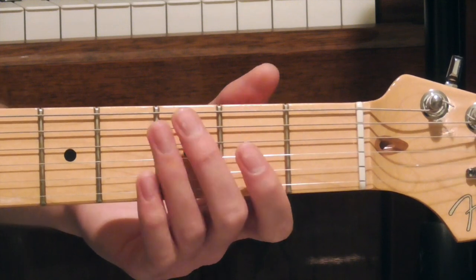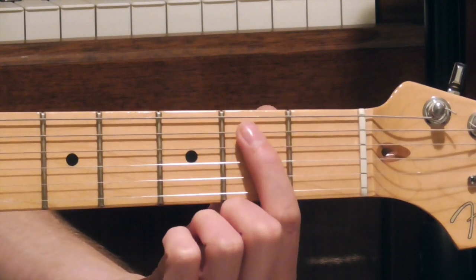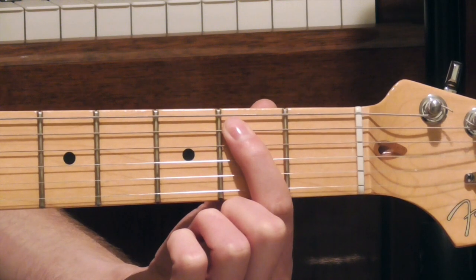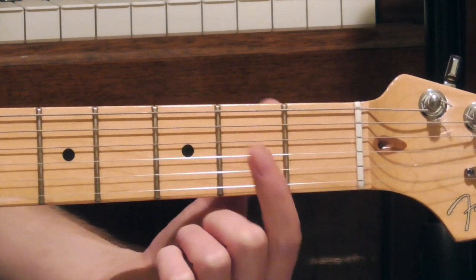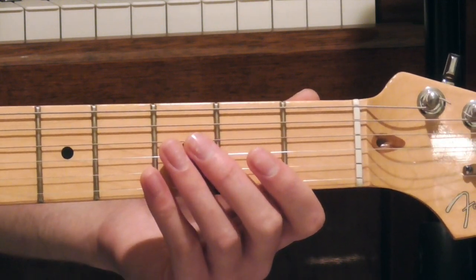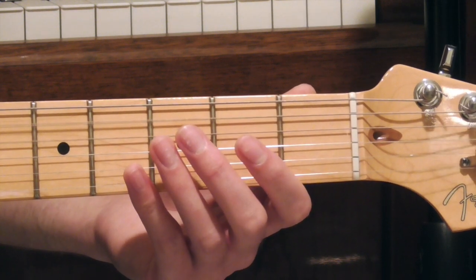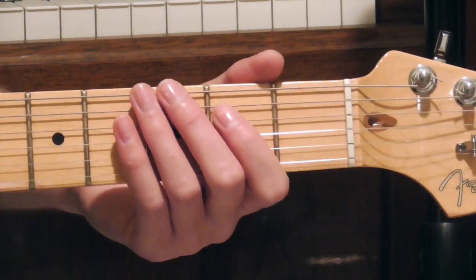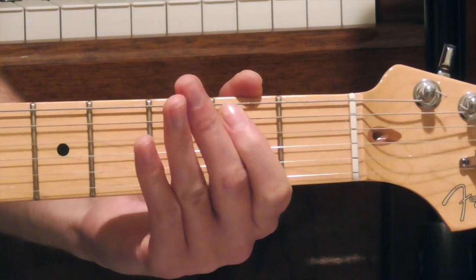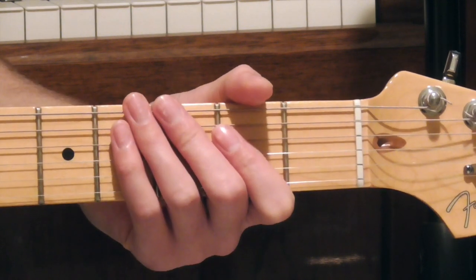Then we're going to hit the open D string, let it ring out, and then land on the 2nd fret of the A string. Then we're going to play that open D string again, and let an open A string ring after that. The riff sounds like this — and you simply repeat that phrase twice.